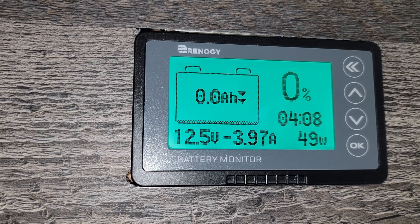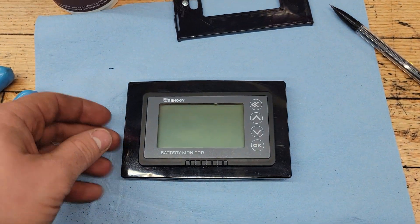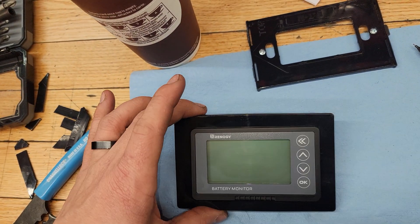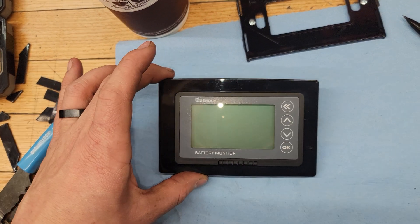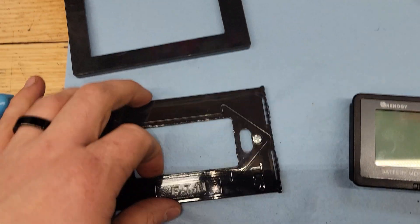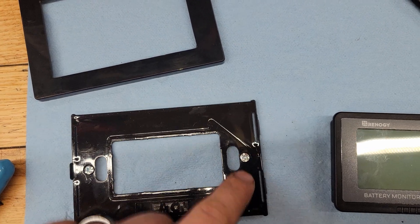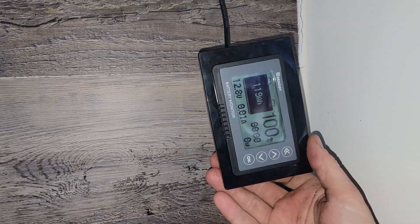To get the trim piece to fit, I used a screwless outlet cover — it has a back piece and a front piece. I cut out the center with a sharp knife so the battery monitor press-fits into it. The press fit into the camper wall didn't hold on its own, so I'm going to screw the backing plate into the camper wall using stainless screws, and then I'll be able to clip the front cover on and have it trimmed out correctly.